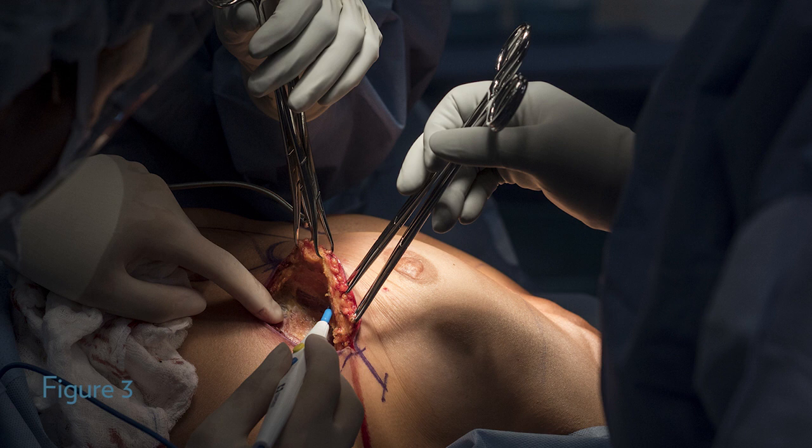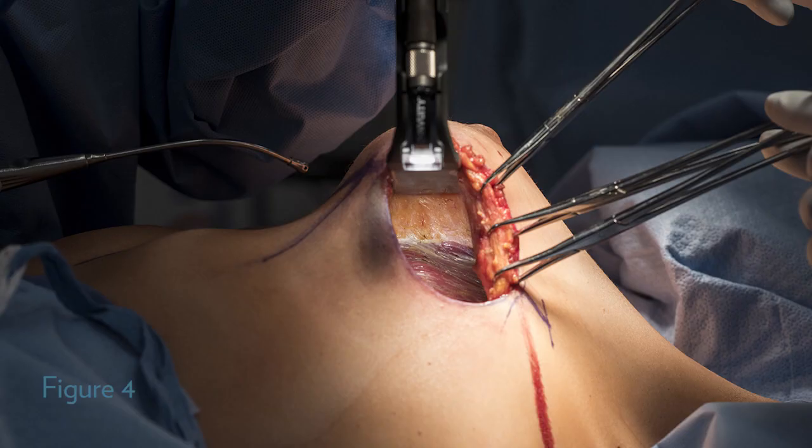As I work laterally I ensure that I preserve the serratus anterior fascia. I continue my dissection to the sternum medially, the clavicle superiorly, and out towards the latissimus dorsi muscle laterally. In figure four you can see the completed dissection of the breast tissue off of the pectoralis muscle. I have taken the pectoralis fascia off of the muscle and the Adair clamps are elevating the skin, the breast tissue, and the fascia superiorly. The black lighted retractor is essential to my dissection because it provides adequate retraction while also serving as a light source.